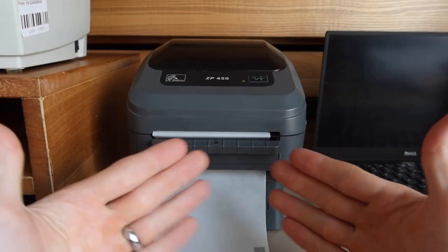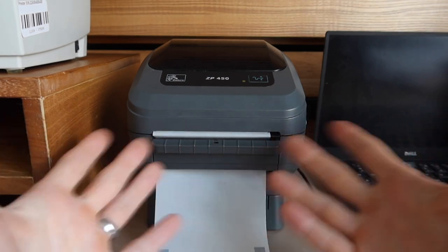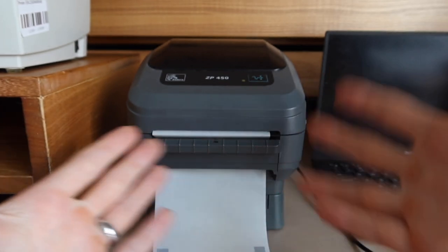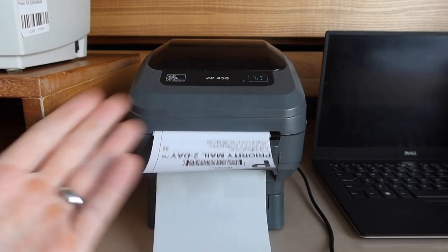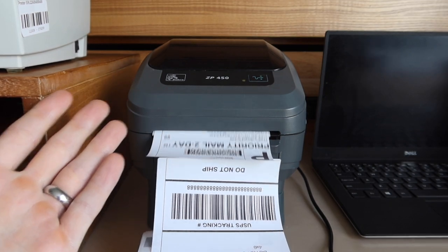One of the downsides is you can't print out a string of multiple labels. You can't just print out like 10 labels and then walk to a location and label 10 packages — it's just going to spit them out. I'll show you that right now. Say we're sending three packages, so we're going to print three labels. And as you can see, it just spits out three labels and kind of makes a mess right here.